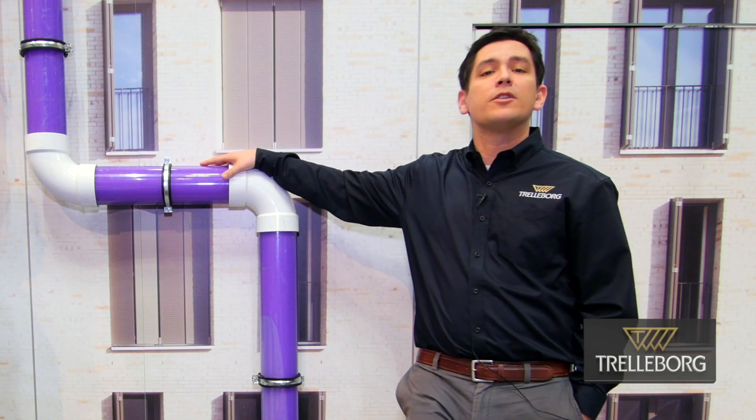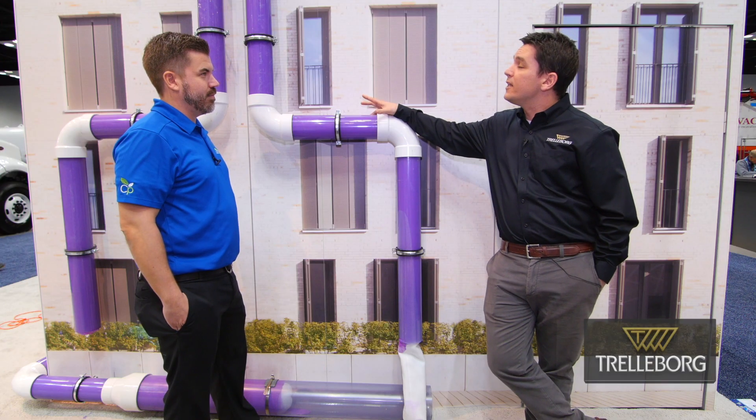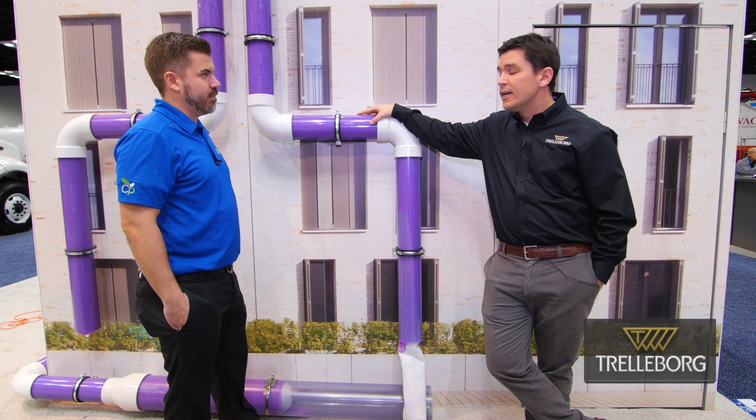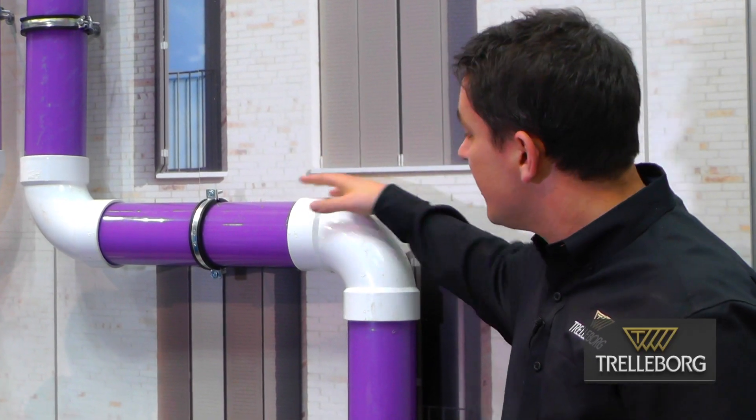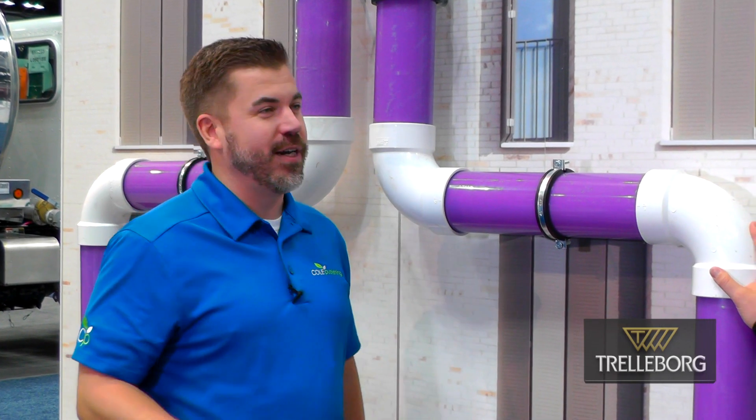In buildings, you have some pretty substantial challenges with lots of bends, really small diameters. What we did here was our multiflex liner was able to negotiate these bends with very low pressures. We've got that footage — we're going to let everybody check it out right now.